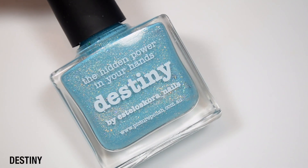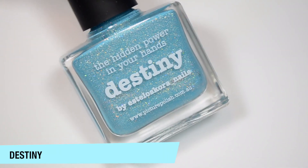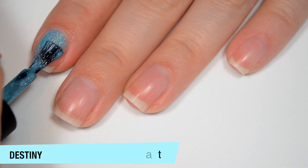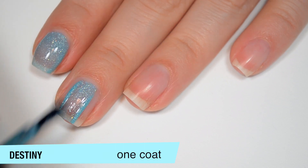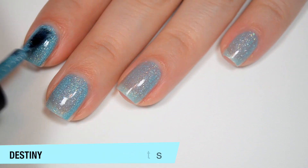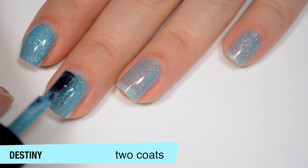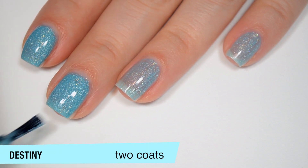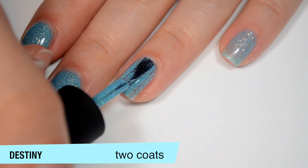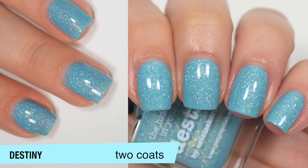The next polish is called Destiny and this is a really pretty almost dusty light blue. It has a pretty decent linear holographic to it as well as bigger holographic flakes that give a more scattered look. This one is also a bit sheer on that first coat but covers fairly evenly, and good formula on this one. It does cover completely for me on two coats, but like the last one I think it will be two or three coats depending on your application. There's nothing in here that dries incredibly rough but it does dry a little bit dull, so you will want top coat. That is two coats of Destiny.